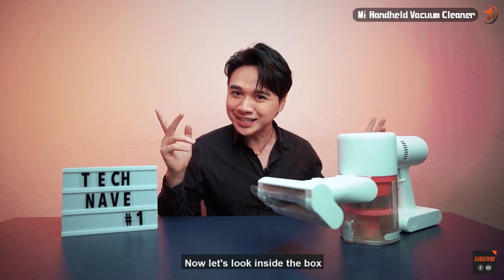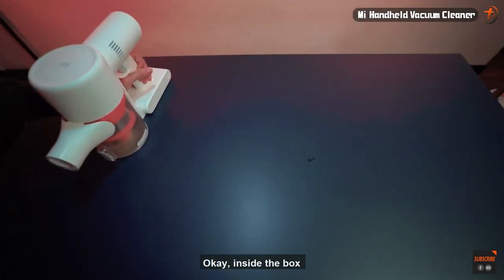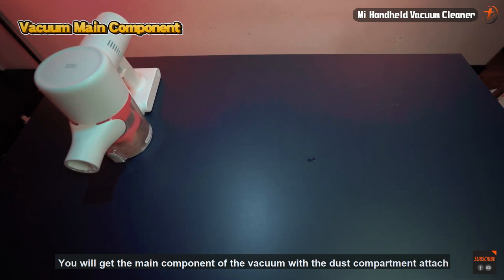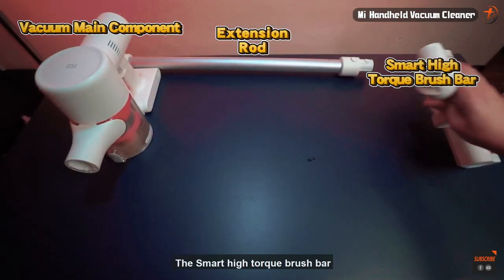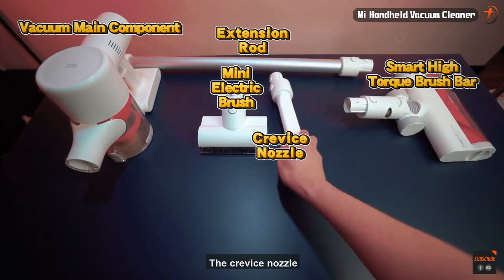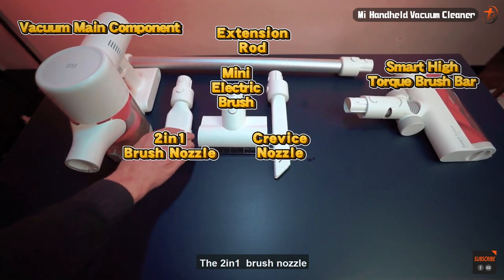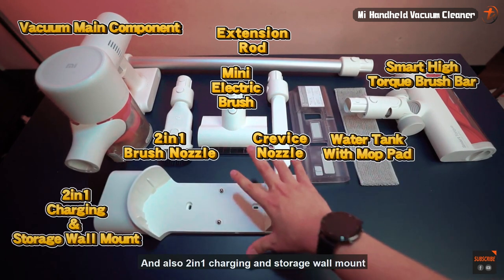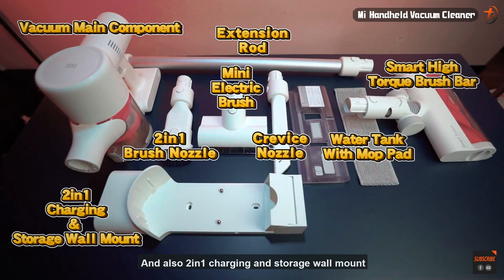Now let's look inside the box. Inside the box you will get the main component of the vacuum with the dust compartment attached, the extension rod, the smart high-torque brush bar, the mini electric brush, the crevice nozzle, the two-in-one brush nozzle, the water tank with mop pad, and also the two-in-one charging and storage wall mount, and the wired charger.